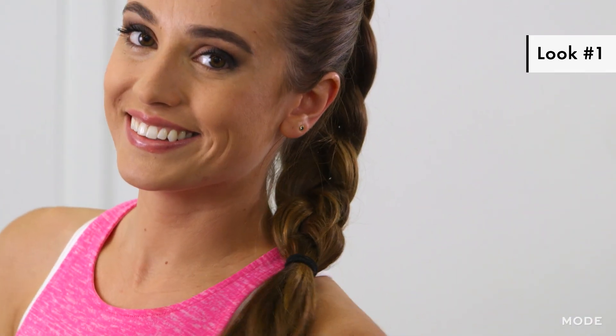So those are my three cute hairstyles that you can wear to the gym. I hope you enjoyed this video and get a chance to try these out yourself. For more videos like this, make sure you check out mode.com.